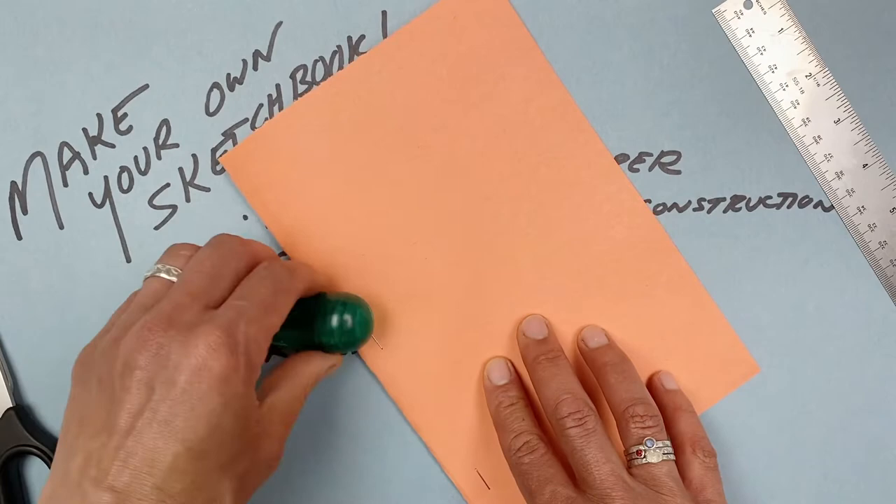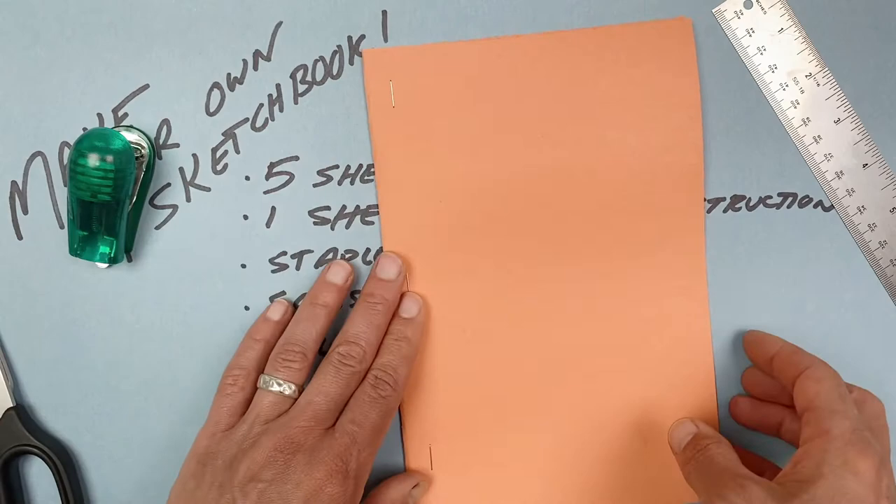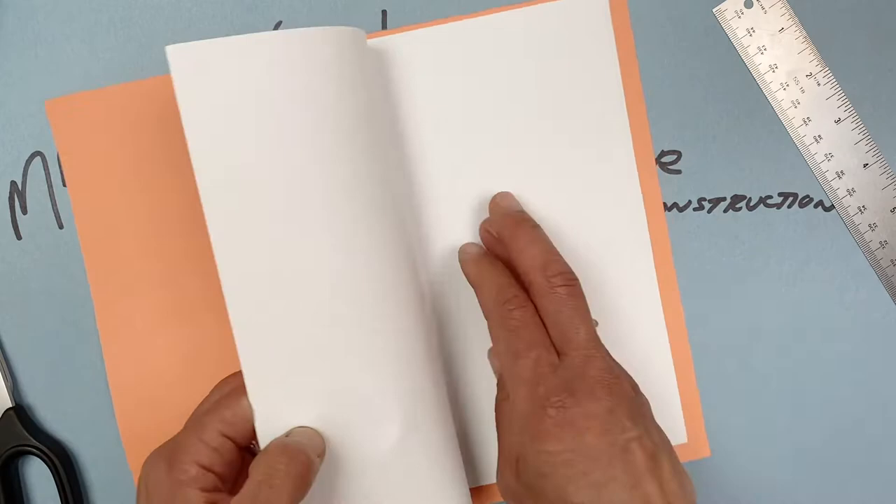The first time you open up your sketchbook, open it a little bit carefully and press down the side where the staples are so that your book will open nicely. After it's had one good open and pressing, you're ready to decorate the cover and go.